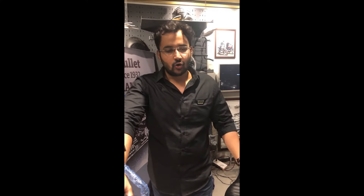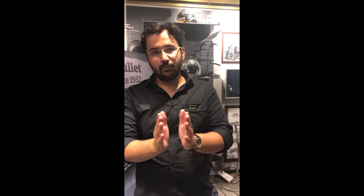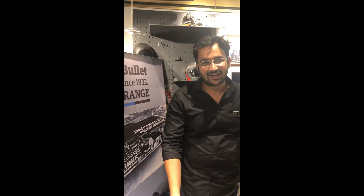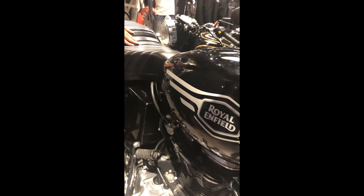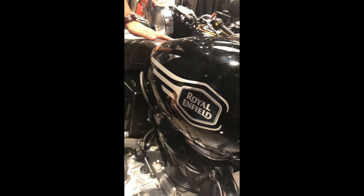Bullet X is the new variant. Bullet X and Bullet Electra X have been launched just today. When we talk about the mechanical difference of these two motorcycles, there is no mechanical difference from the existing standard model. The only difference is in the graphics — the designing has been given a youthful touch and a blacked-out theme.